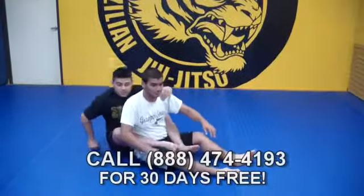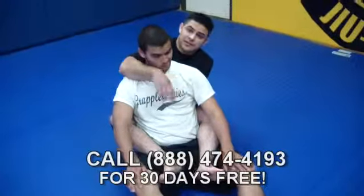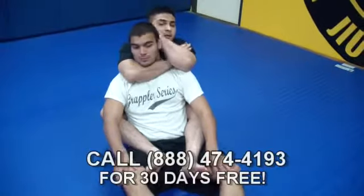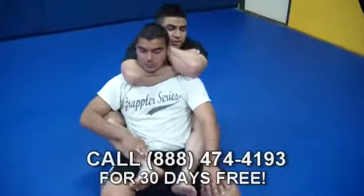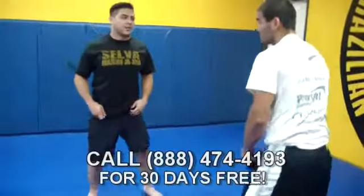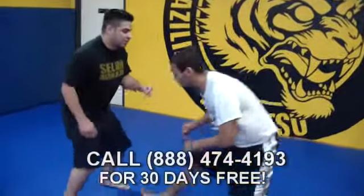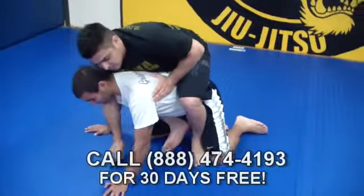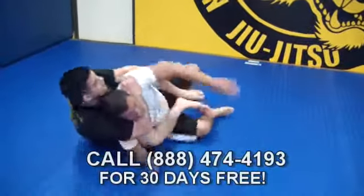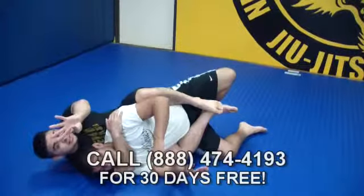Let's go over the technical part of finishing the choke. My right hand comes underneath the neck — I need to prevent his chin from coming down, which is his basic defense. Right hand comes underneath, grabs by his shoulder, left hand grabs the bicep, and I give it a little squeeze, making sure I bring my elbows in together. In a self-defense situation, it might be concrete, he may try to roll me, so I need to finish this fast. Come through, grab the bicep — that's deadly choke number four.